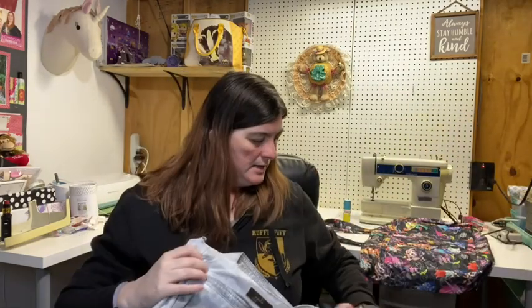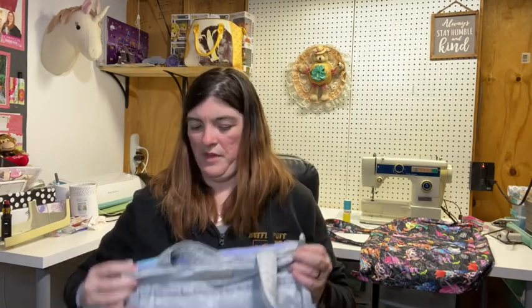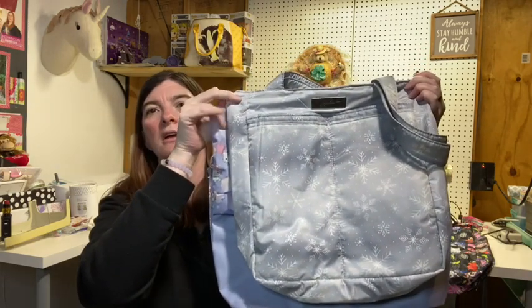If you're more familiar with the Bee Light, here it is compared to the size of the All That Tote. As you can see, the All That Tote is a little bit longer and even a little bit wider.